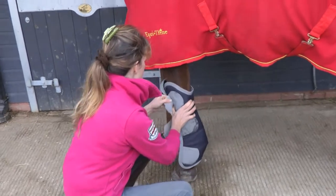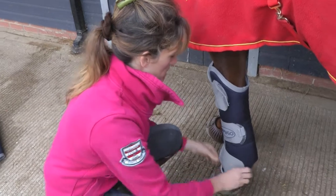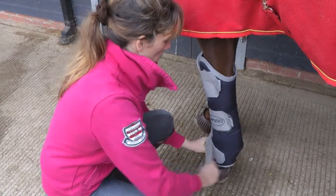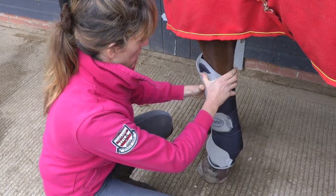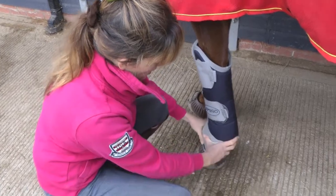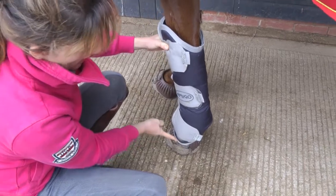We're going to fit the boots slightly higher than their eventual positioning because the boot will slip a little. We're starting with the boot covering the knee nicely and making sure it's covering the fetlock area, the pastern area, and all the way down to the coronet area.